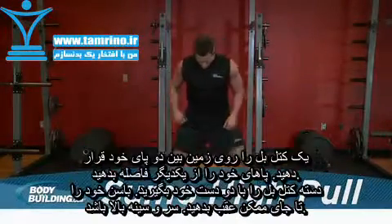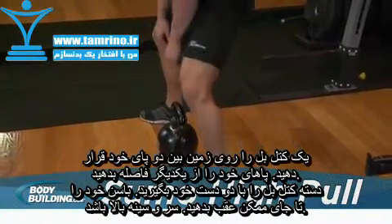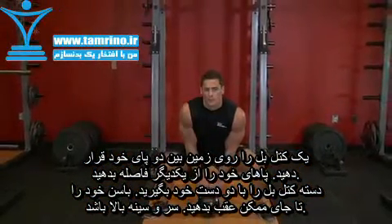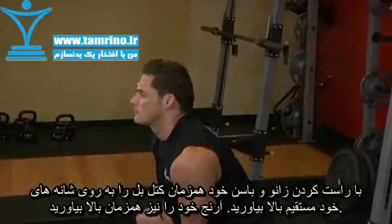Place a kettlebell on the ground between your feet. Position your feet in a wide stance and grasp the kettlebell with two hands. Set your hips back as far as possible with your knees bent. Keep your chest and head up. This will be your starting position.